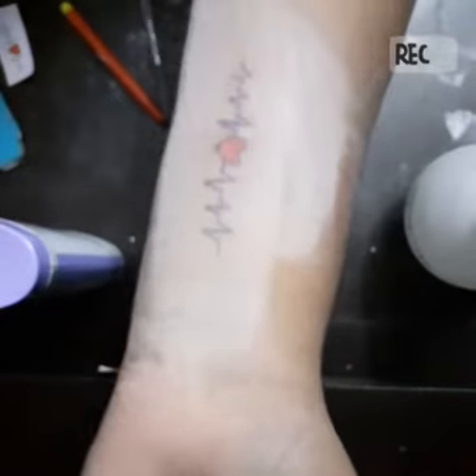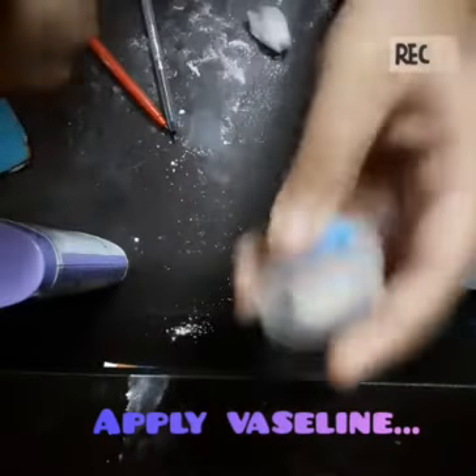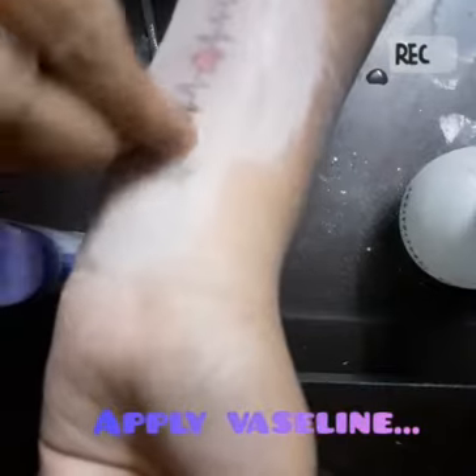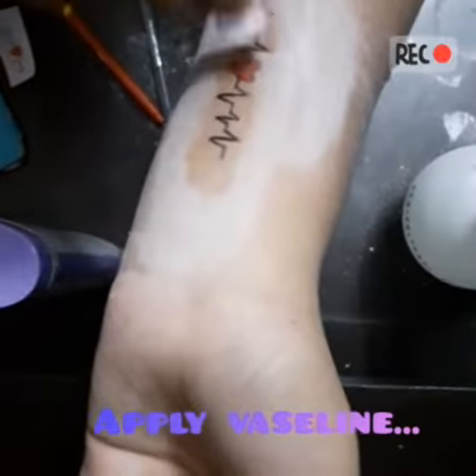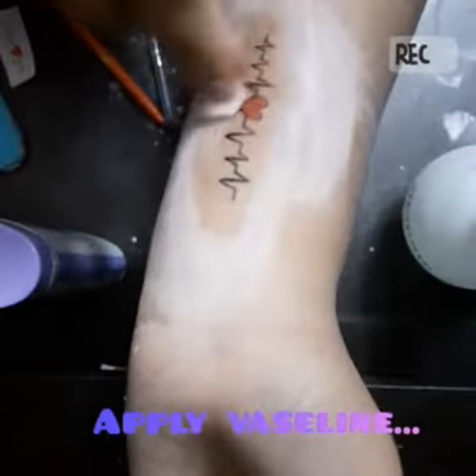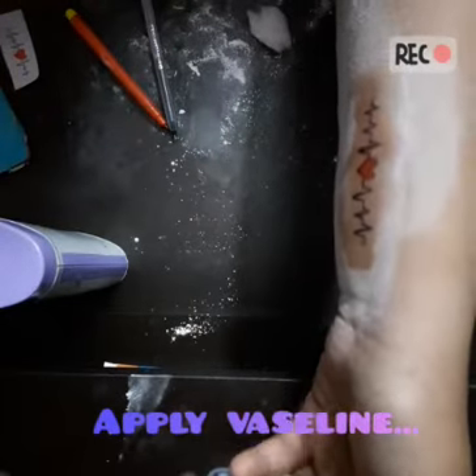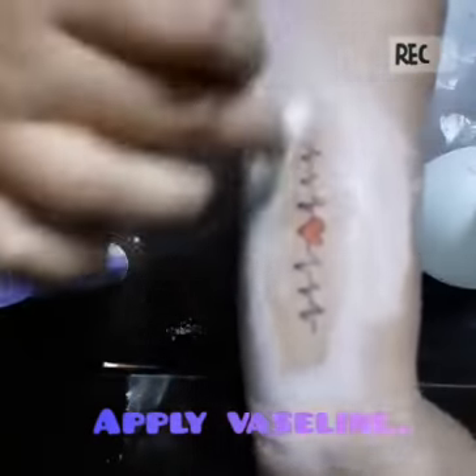I've applied three layers, so now I'm going to take some vaseline and rub it in. Some more vaseline and rub it.